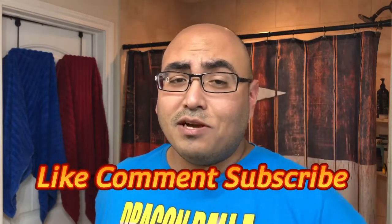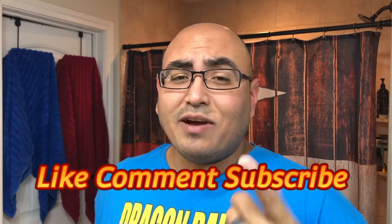Hey guys, welcome to another video here at Rick Shaves. Before I forget, don't forget to like the video, comment down below, subscribe to the channel, and hit the bell notification for all future videos.